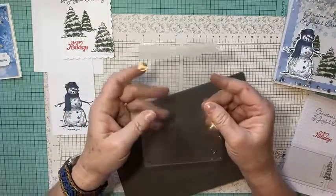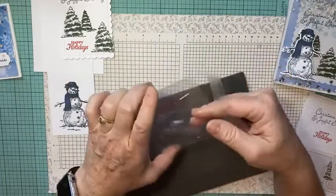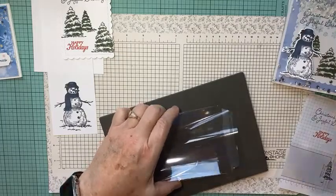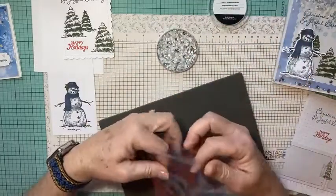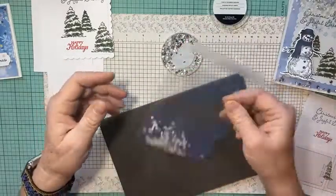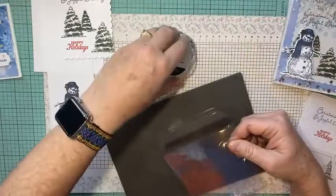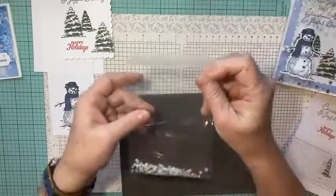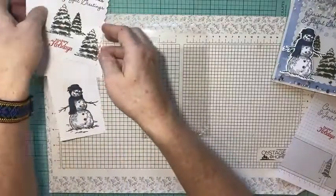I want to make sure the sequins go in the front of the envelope, not under the flap. I'm using the subtle shimmer sequins from the Cabin suite — in the mini catalog too. I hold the envelope open and dump a few sequins in. You want enough but not too many. With a clear envelope it's actually easier to see how many you're adding compared to shaker domes.